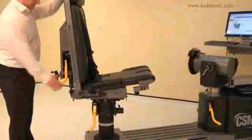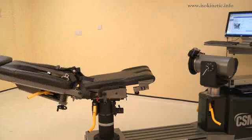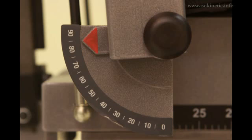To set the chair back angle, lift the locking handle and adjust the chair back. Adjust the chair back angle to 85 degrees. Ensure both locking handles are pushed down to secure.